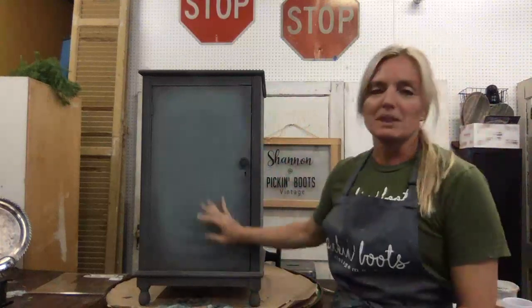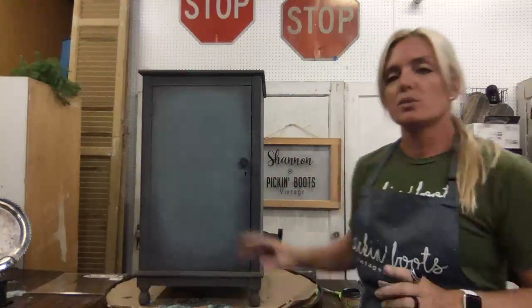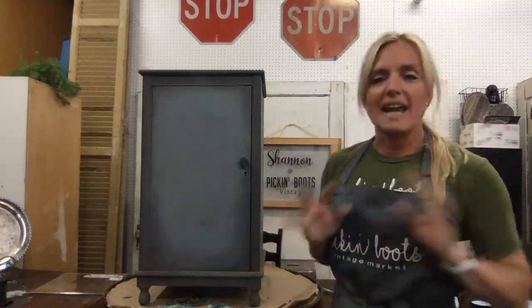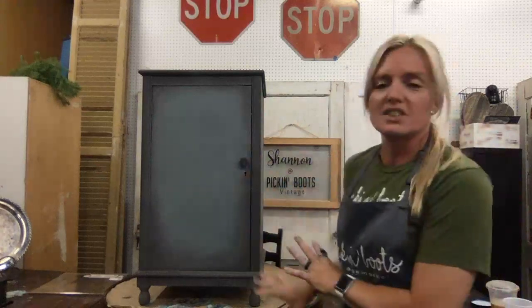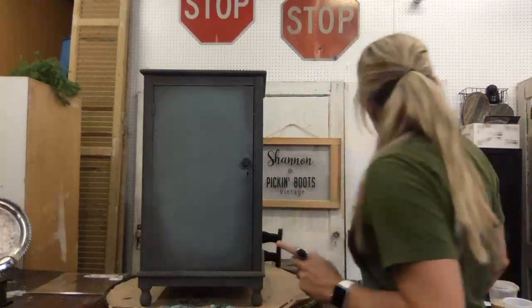I went ahead and blended this — it's not perfect blending — but when you're going to be doing something over it, whether it be a stencil, a transfer, or decoupage paper, it doesn't have to be perfect because it'll all be blended together and you won't really see the lines.